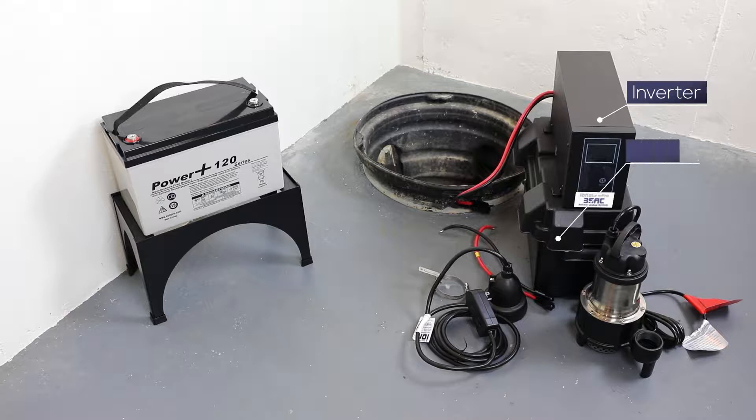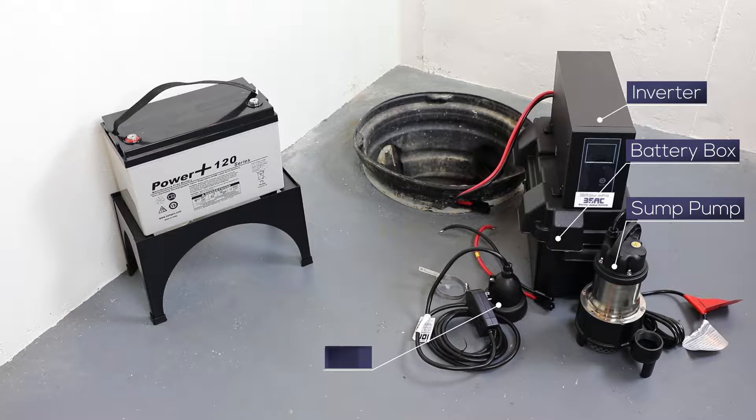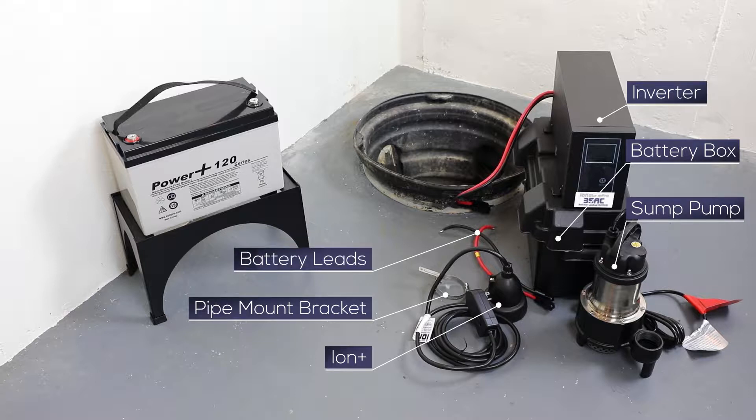An 800VA inverter, a battery box, a BA33 sump pump, an ION Plus digital level control switch with alarm, a pipe mount bracket, and battery leads.